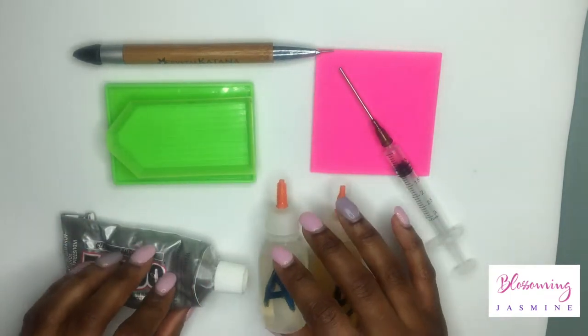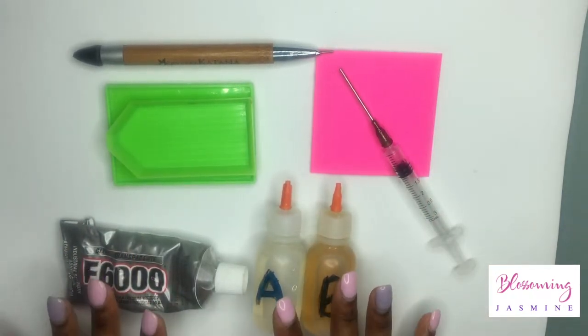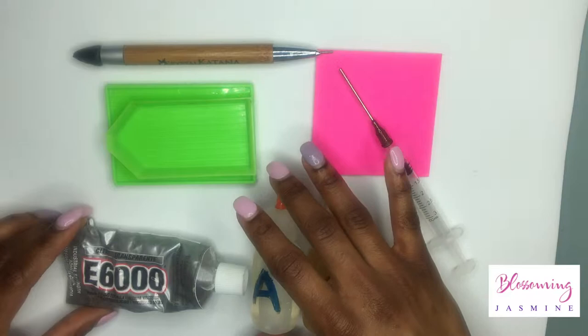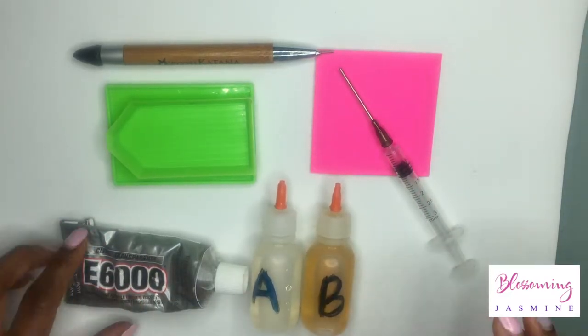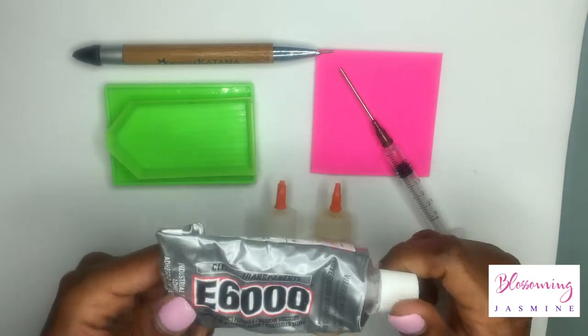When you bedazzle like a pro, your go-to glues kind of change from Gemtac to E6000. Most people use Gemtac and E6000 but there are tons of glues you can use. I think most professionals probably play with these two. E6000 comes in the colors clear, black, and white, so they do have color options.